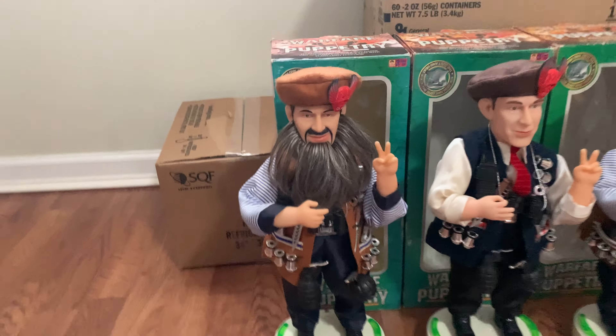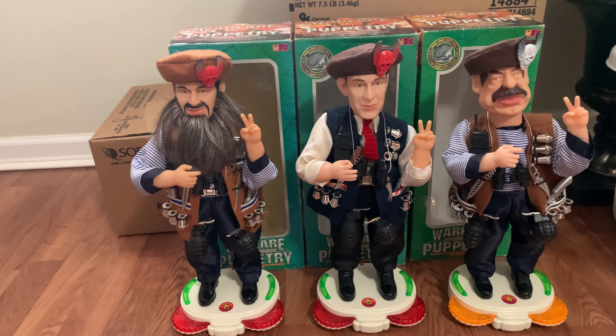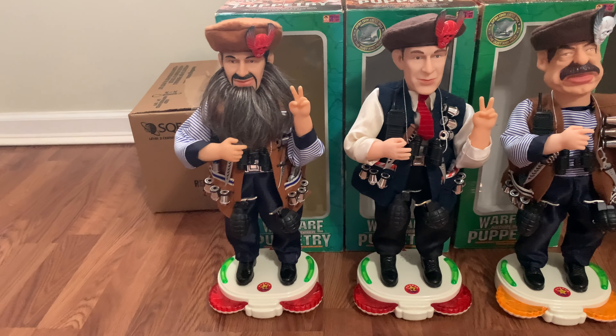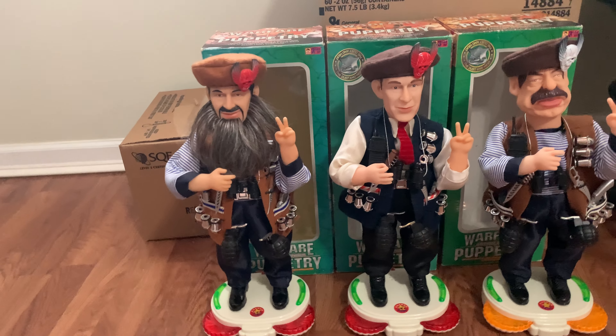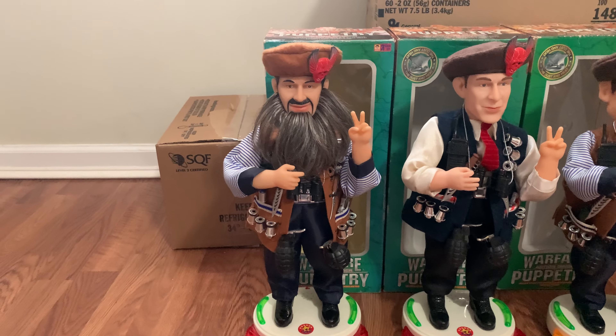All these fully work, surprisingly — thank god. I really thought they wouldn't work when I got them. They all sing "Sister Sister" by Java, the nightcore version. So we'll do Osama first.